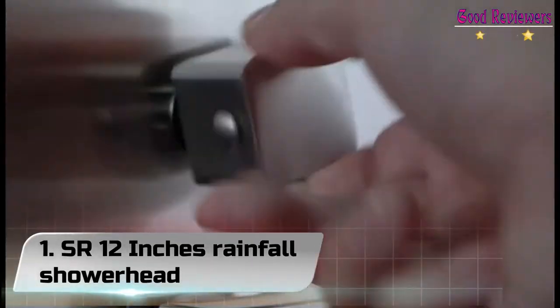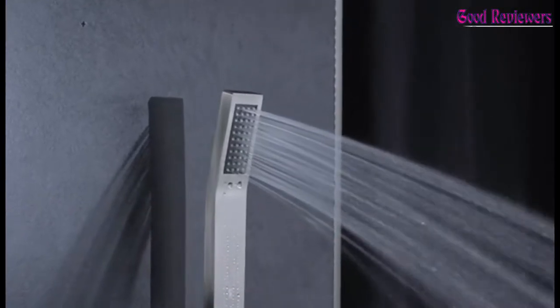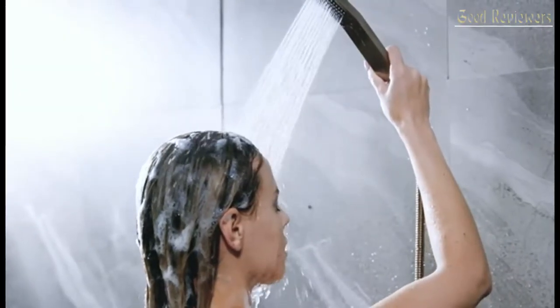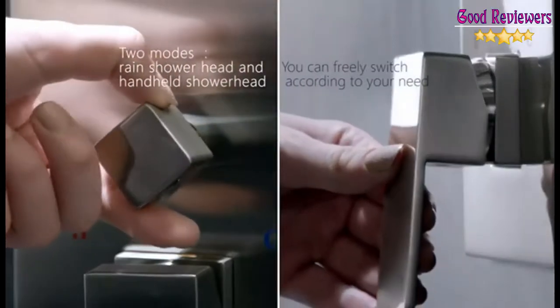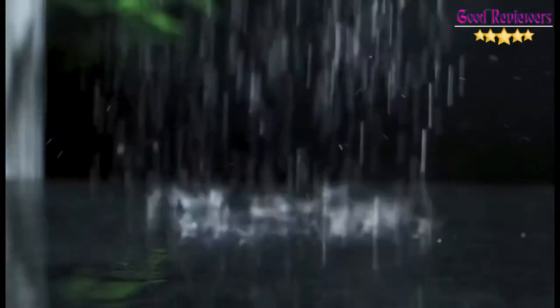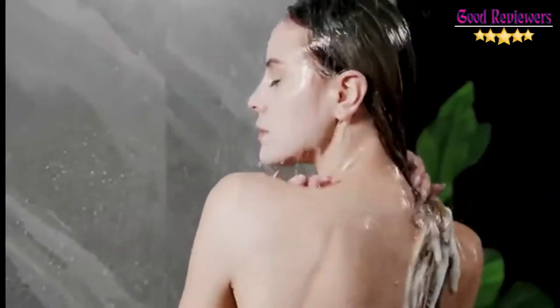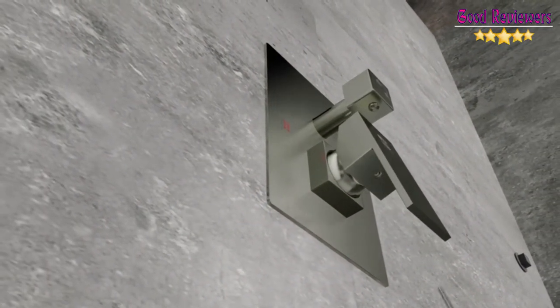Number 1: SR 12 Inches Rainfall Showerhead. Timeless design for today's home. Warm rain coverage is due to the denser water pattern and larger water droplets that retain their heat longer to soothe and rejuvenate. Enjoy the water flowing down from a comfortable shower position, hand shower, and flexibility to complete other tasks such as giving your child or pet a bath, or keeping your shower clean.